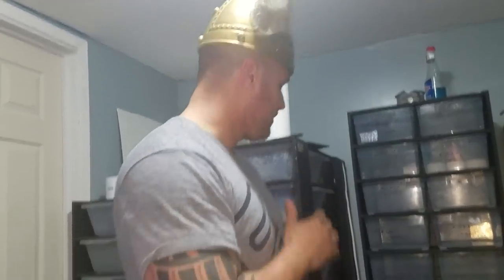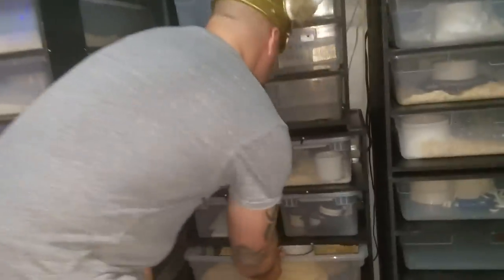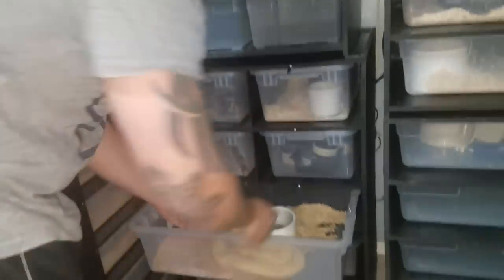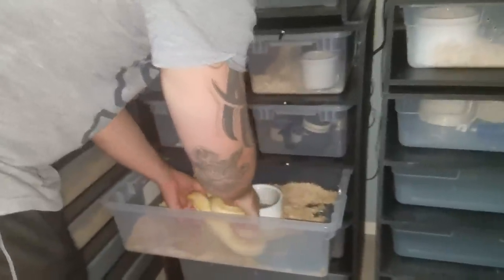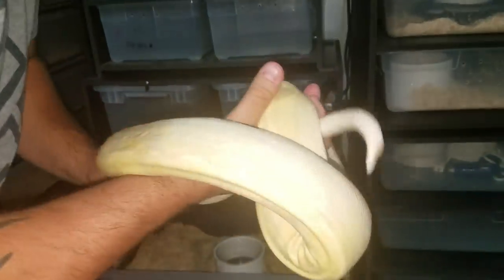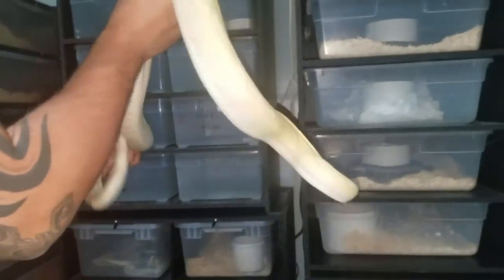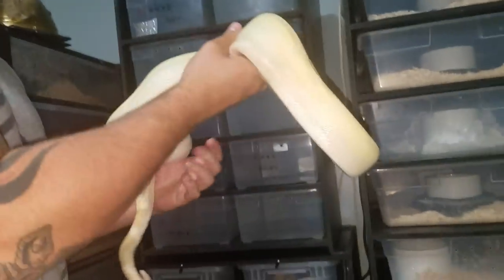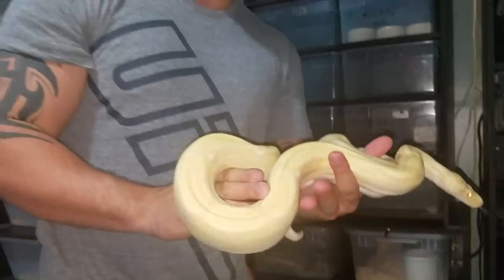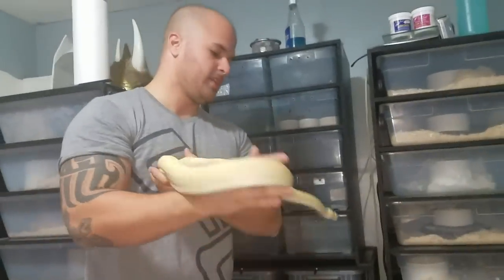He's in here right now. He ate last week or a couple weeks ago. He is ready. He hooked up with the girl last year but I don't believe she was ready. He is for sure ready now — basically the same size, a little longer than last year. Still a beautiful albino arabesque right here. I can't wait to pair them and make some sunglo arabesque jungles.